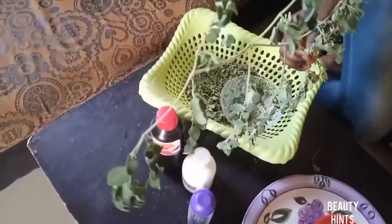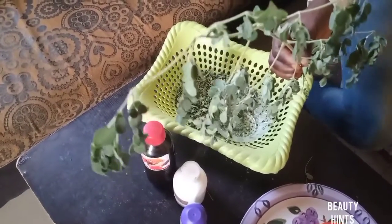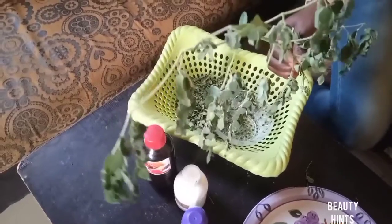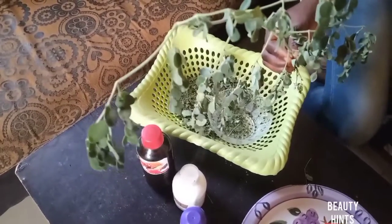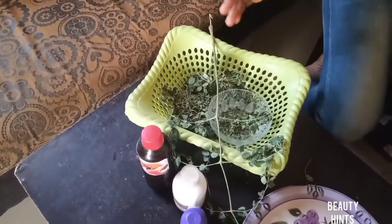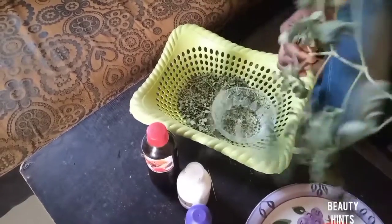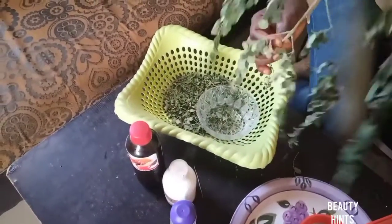Moringa leaves are rich in many important nutrients including protein, vitamin B, vitamin C, riboflavin, and iron. These are most of the nutrients that your hair needs for growth. So many of you that don't know moringa, I believe most folks are familiar with it.